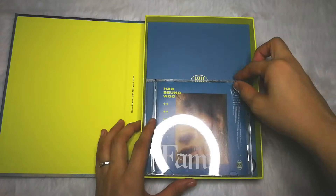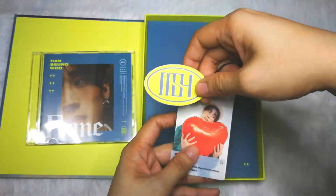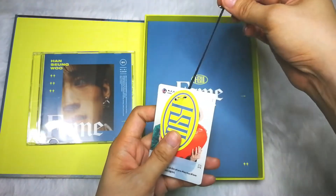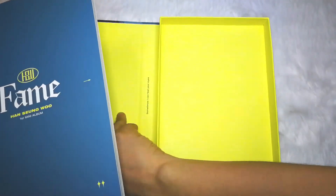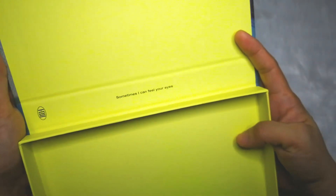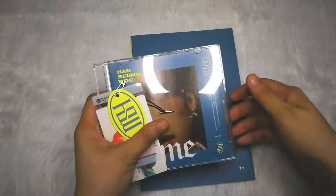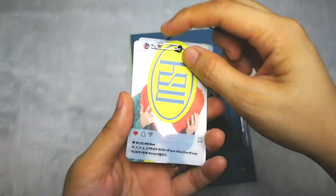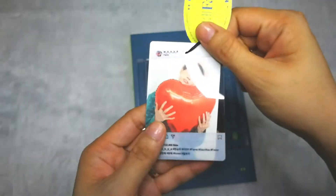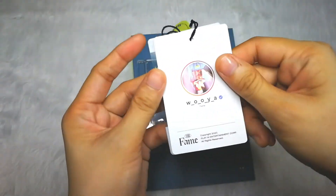Now we're back — I've already removed the inclusions. All I have now is the CD, and this tag — it's more like a bookmark. Here's the photobook. And the bookmark is a clear one, so if you don't want to use it as a bookmark, you can just remove it and put it in your photocard binder.